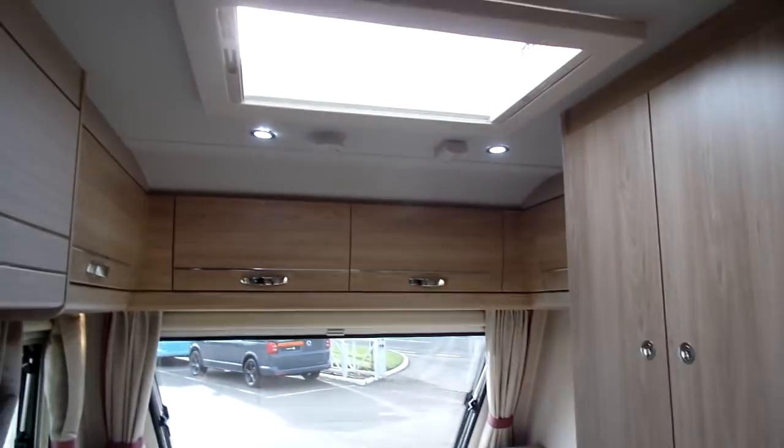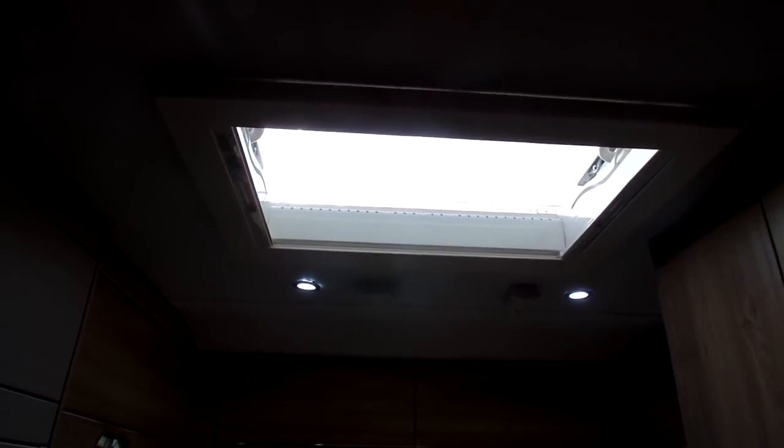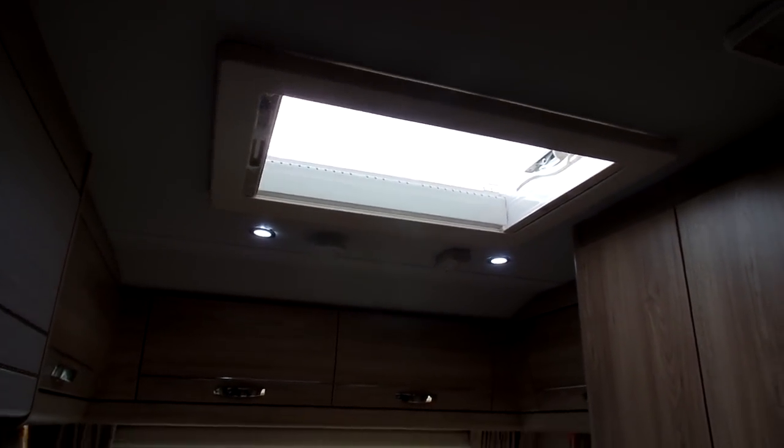Another feature is the upgraded Heki roof lights, which are a lot bigger than those on the standard Explore range. That helps to make it nice, light, and airy on the inside.